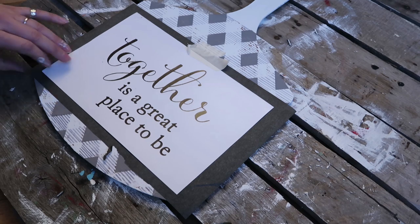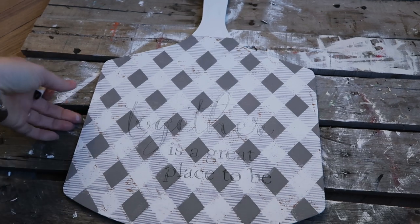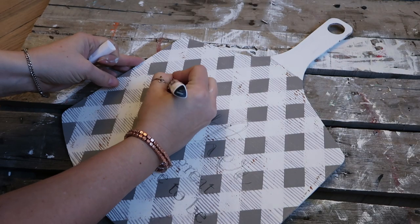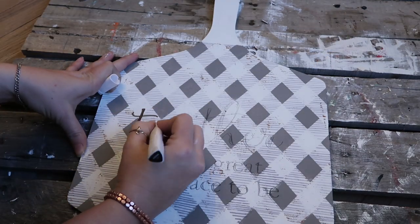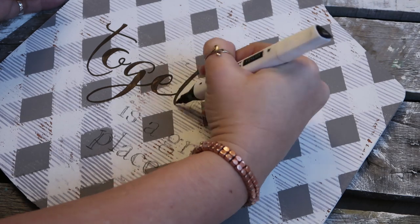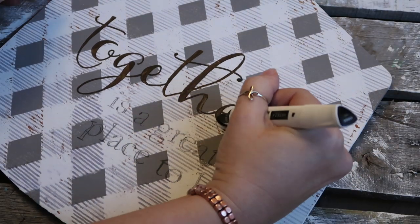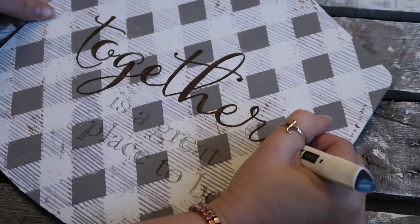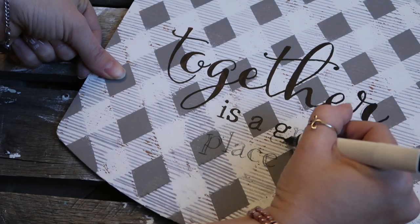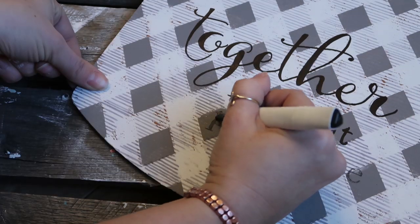All you want to do is just tape it into place so it doesn't move around on you, and then use something like a pen just so that you can mark where the letters are. And then after you're done, just take a marker and go over where it transferred onto your piece. I think this is awesome because I don't have — what are they called? — the Cricut machines. So I thought this worked fantastic and I have a lot of ideas for it. And it's reusable, so you're not just wasting a sheet every time you use it. I will have that linked in the description box if you're interested.